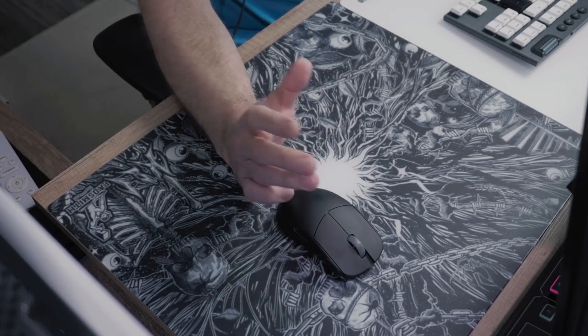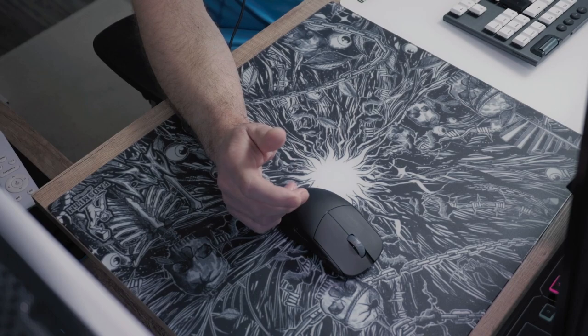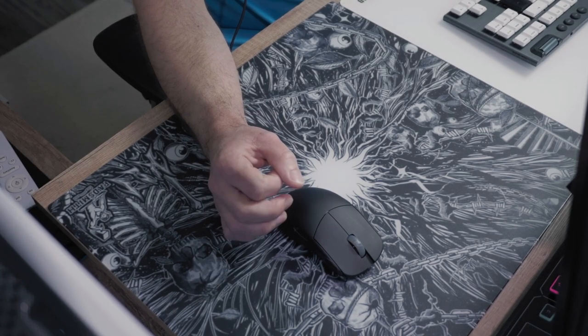The bottom of the Dark Chaos comes fully covered in a silicon base, providing less movement and more stability while using it for gaming, which results in less movement on your desk compared to the 4 silicon feet on the Skypad.